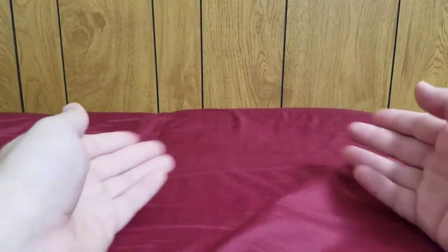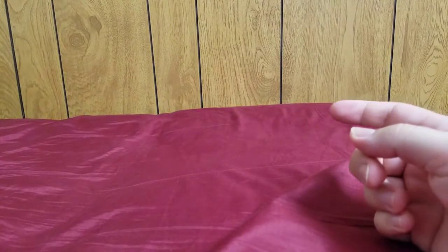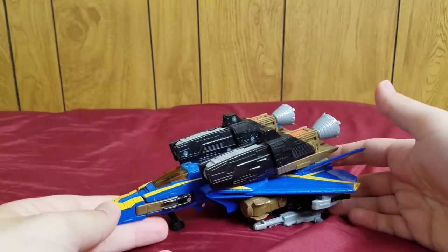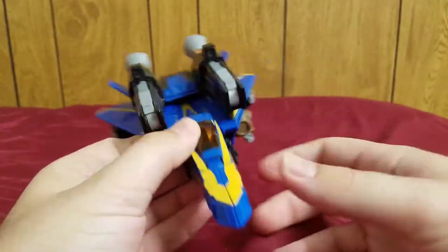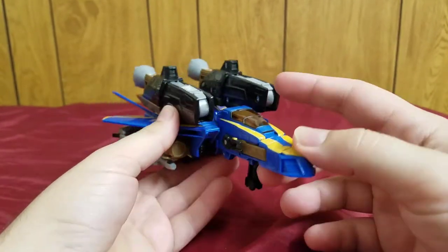Welcome Transformers fans, my name is Composite Enerjo and today I will be bringing you my review of the Transformers Universe Voyager class Treadbolt. Here he is in his pretty awesome-looking alt mode.